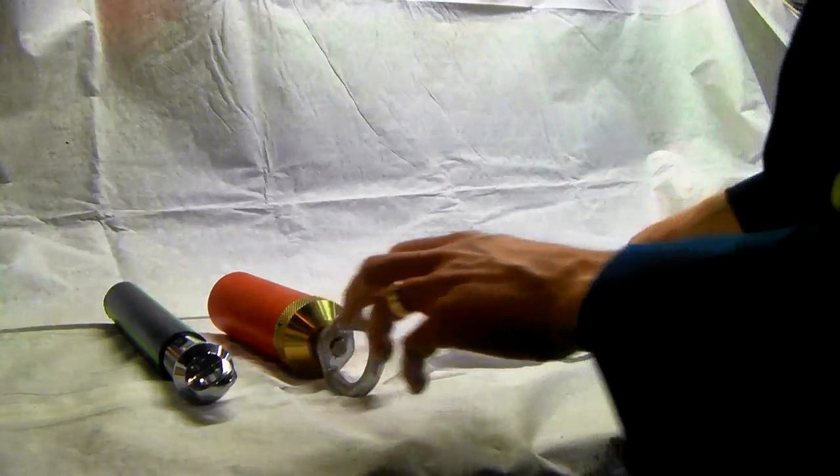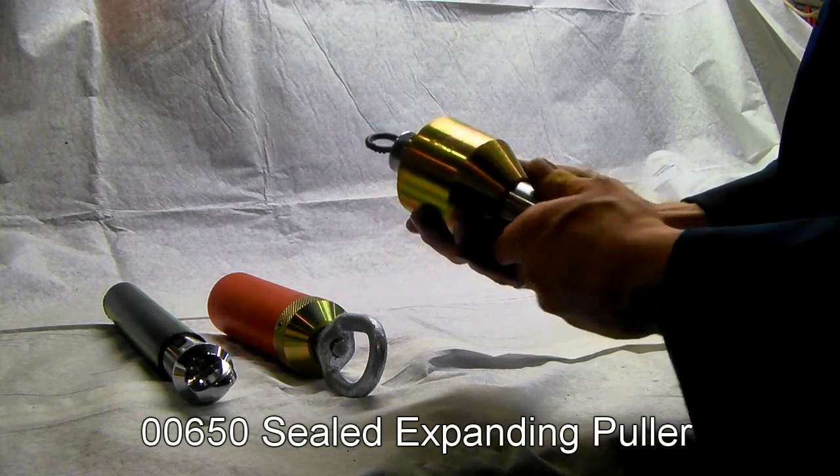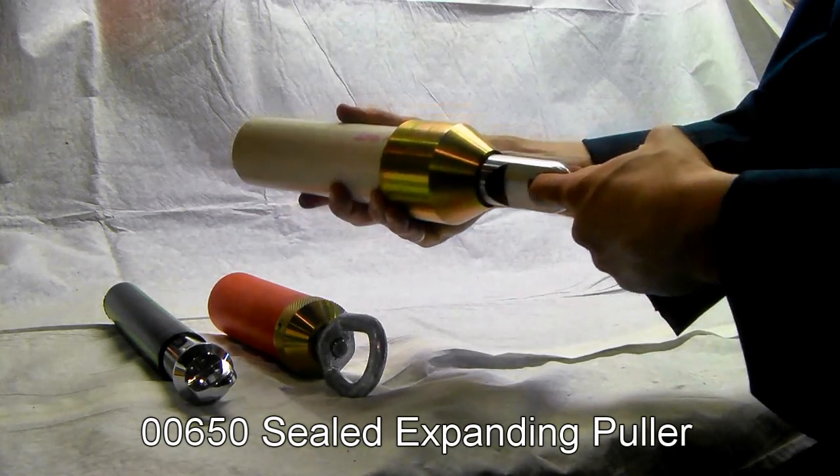If you need a sealed bullet-style duct puller, the 650 series from DCD is a similar idea. Engage, give it a couple of turns, and start pulling.